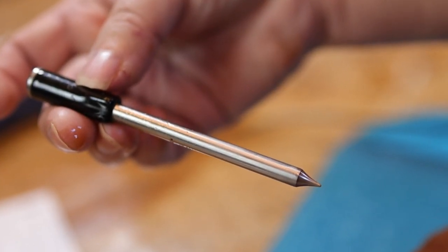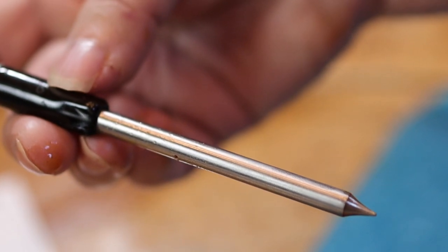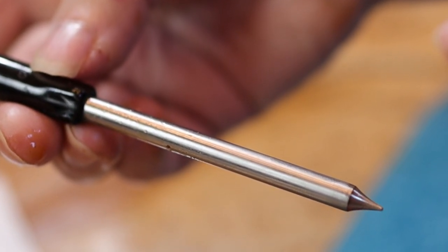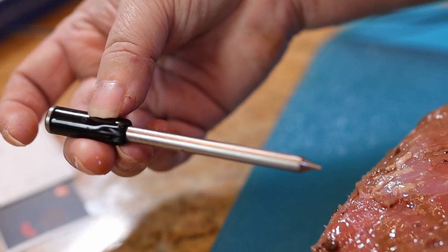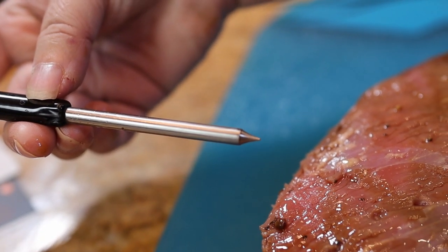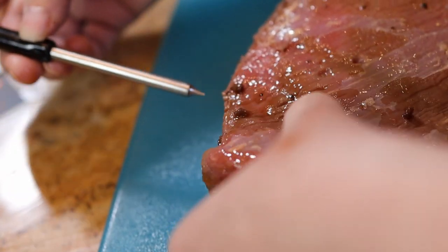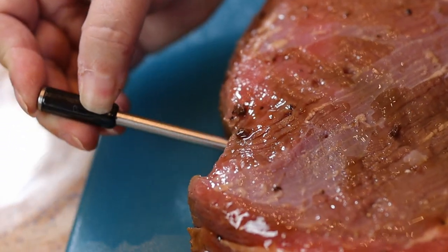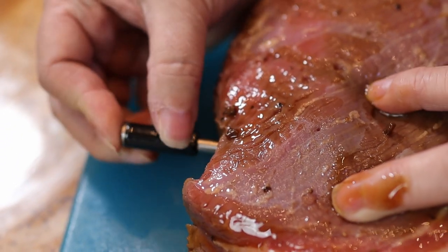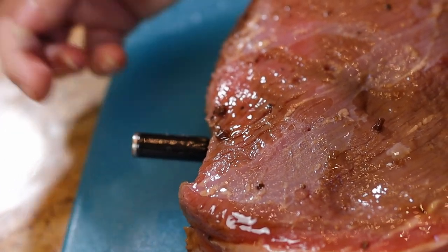This is made with high-grade stainless steel and the black part is ceramic that withstands temperatures of 572 degrees. What you're going to do is put this into the thickest part of your meat — today we're going to be grilling a marinated tri-tip. You want to make sure that the stainless steel part is all the way in.